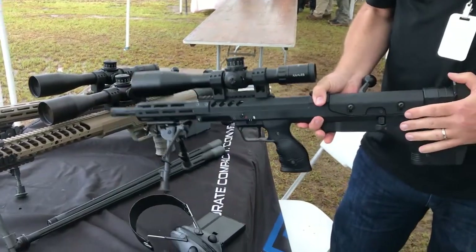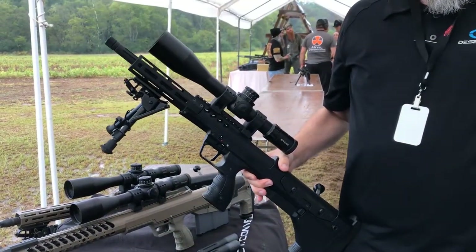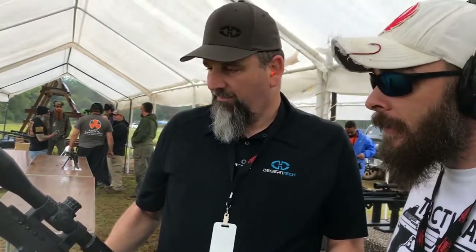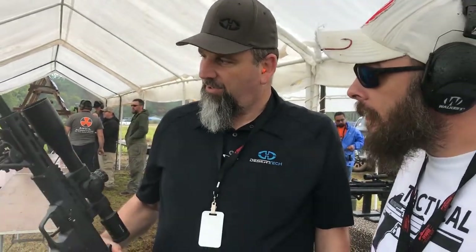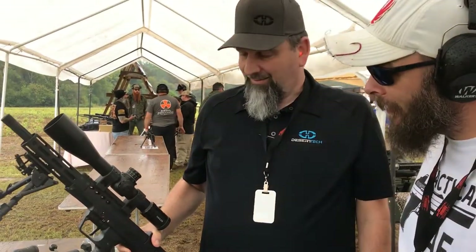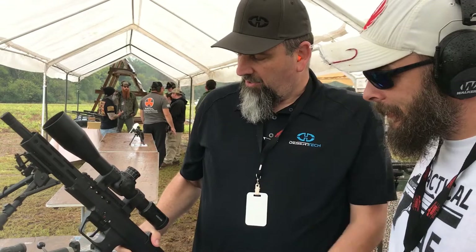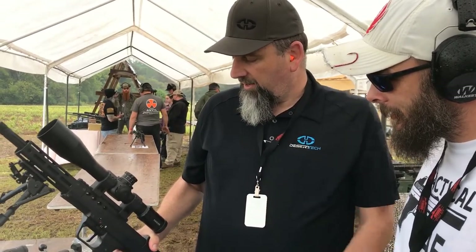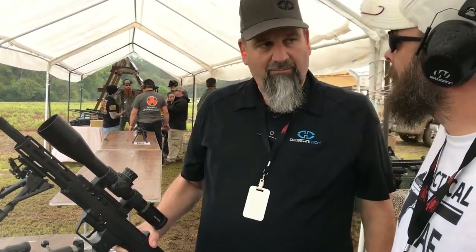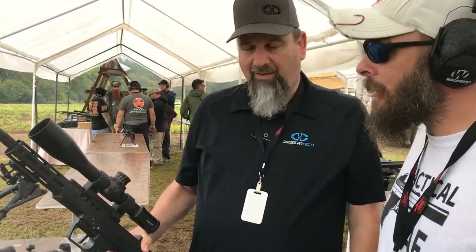I'm really digging that bullpup bolt action. They are surprisingly easy to shoot. You'd think with a shorter, lighter platform it would kick a lot more, especially in an 18-inch .338 Lapua — but it does not. And it's a guaranteed return to zero. So as long as you have your dope for your .338 and your .308, you just dial it in from your logbook and we're guaranteed zero, every time.